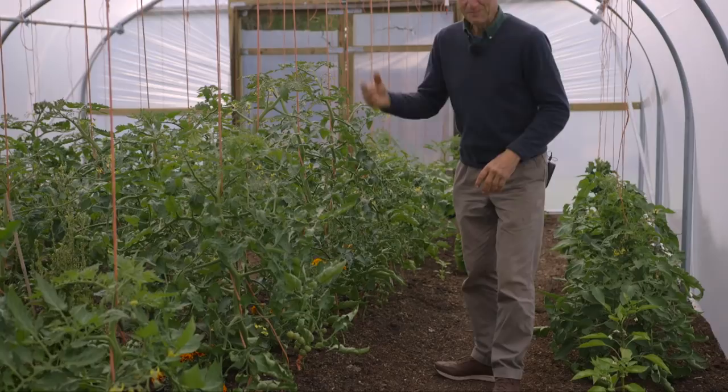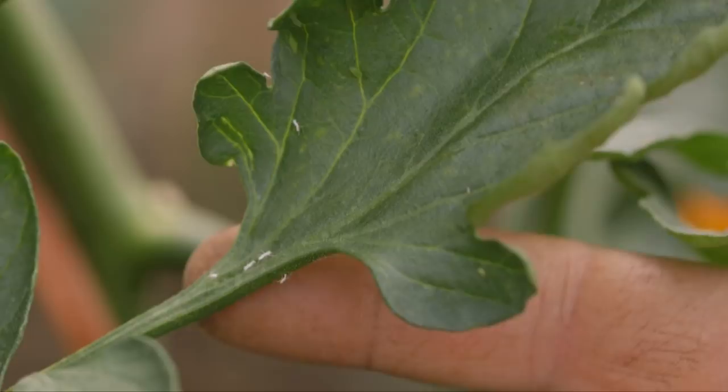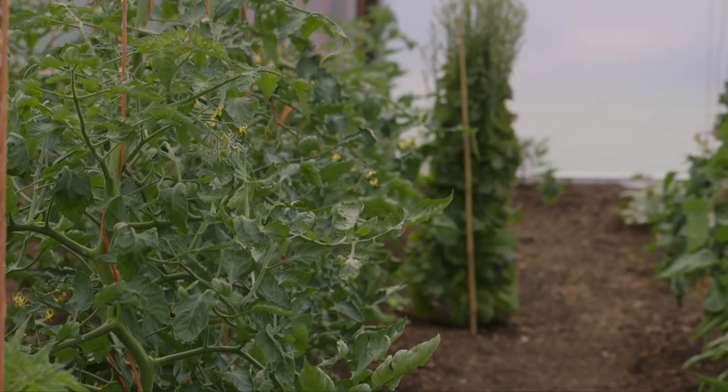So in the polytunnel, compared to the outdoor bed we saw, growth is much more advanced. And I can show you some aphids here on the tomato, for example, on this leaf I'm seeing quite a few, but I'm not worried about them because overall, you look at these plants, they're strong and healthy.